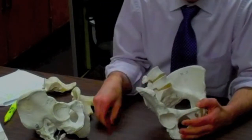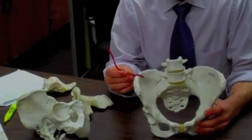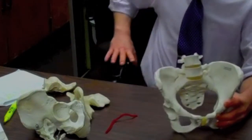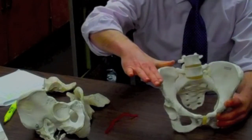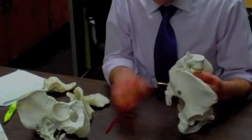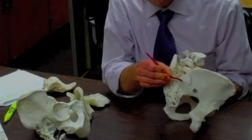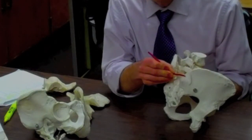Let's go to the ilium. We take the iliac crest — it's our first landmark. That's that sharp edge on top of the ilium. When you put your hand onto your hip, that's when you put your hand onto the iliac crest. As we go posterior, backwards, on the iliac crest, we get the first big bump, and that is the posterior superior iliac spine, also known as PSIS.